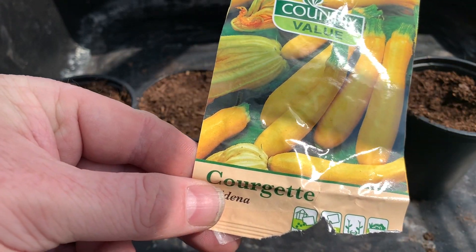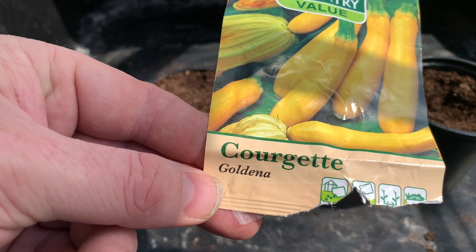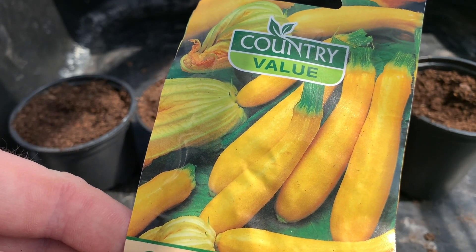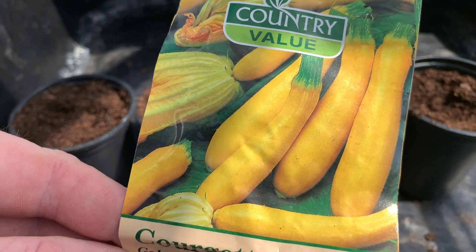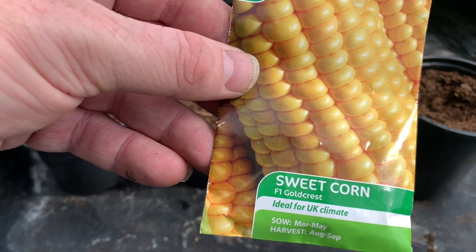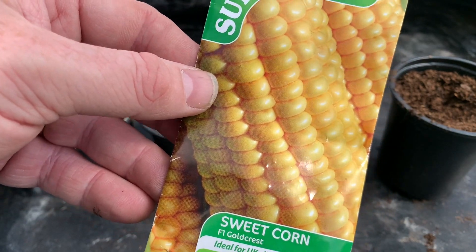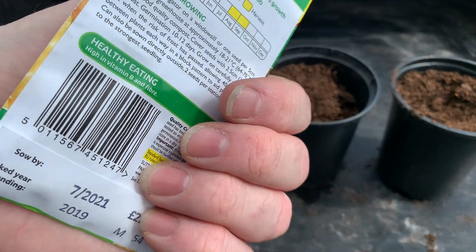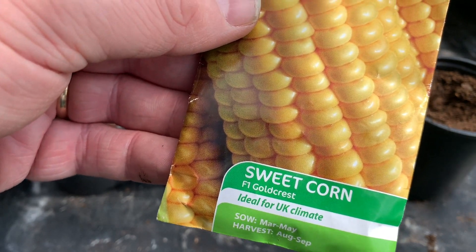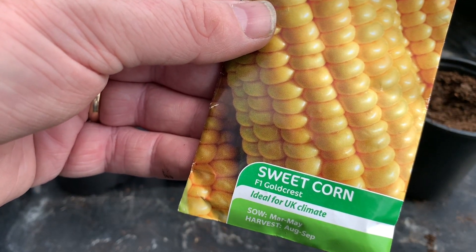In addition to the squashes, at this time of year I also plant my courgettes or zucchini. This variety is called Goldina — I've grown these before and they've got striking yellow fruits that look particularly good compared to the green ones, and they taste nice too. Another plant that doesn't like the cold is Sweet Corn. I'm starting this variety called Goldcrest off in May; I don't start them off too early and I'll plant them out towards the end of May when all danger of frost has passed.